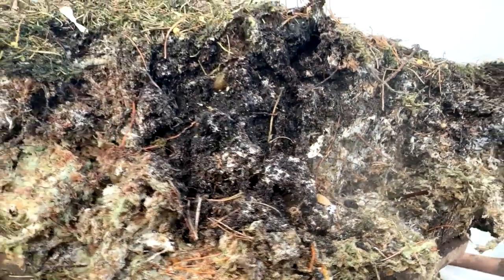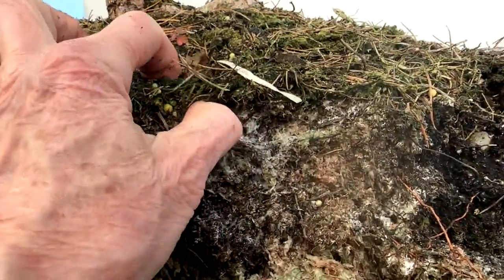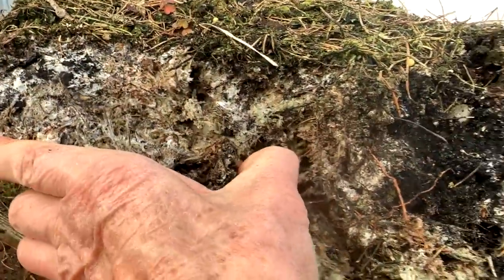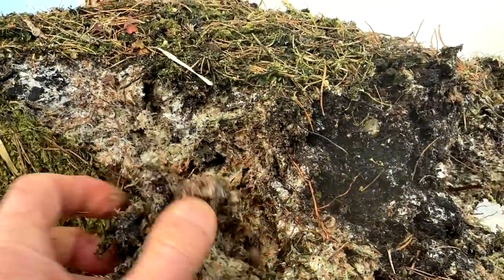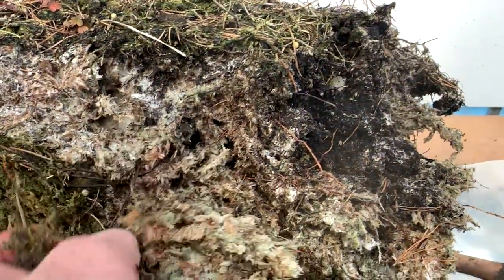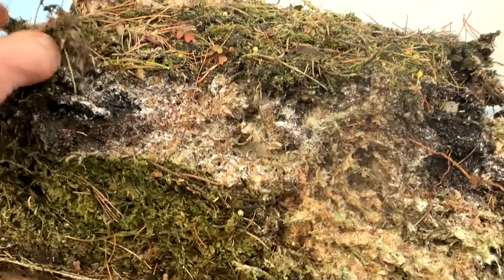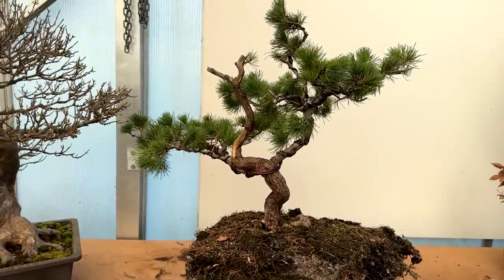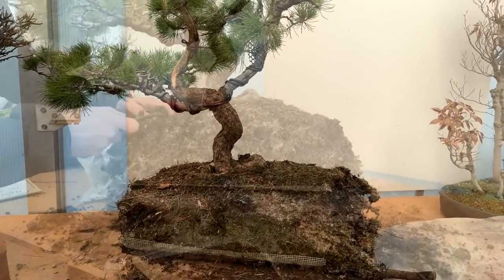I'm going to reduce this root ball and save the moss because moss is quite hard to get. Look at that beautiful white mycelium everywhere — it's really multiplied. What I wanted to show you is that you mustn't waste this; don't throw it away. When you pot other pines, you should take some of this because, like mushroom spores, it's a fungal growth you can mix with other soil and the mycelium will spread and multiply. So I'm going to tease the root ball out and we'll repot this tree.